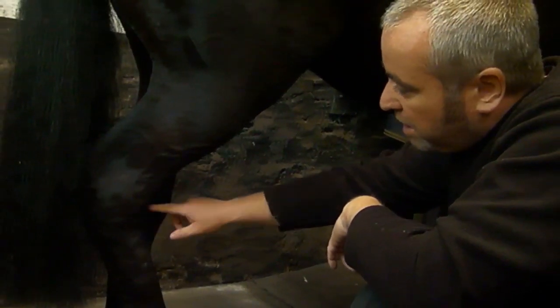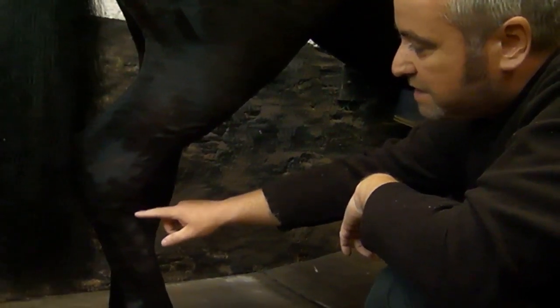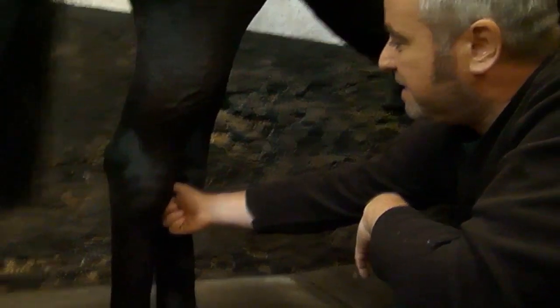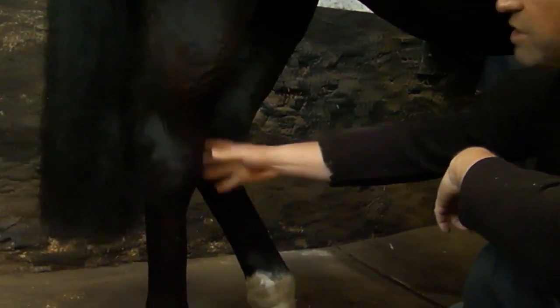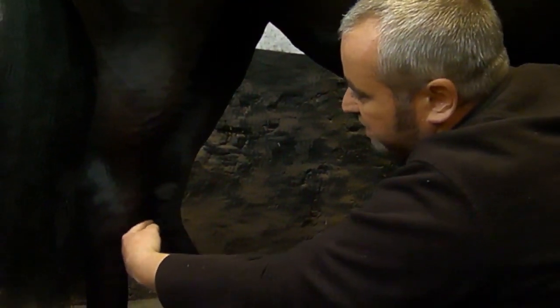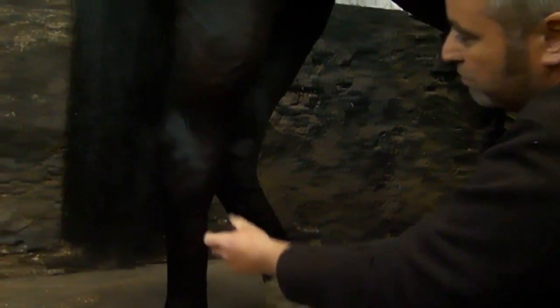Underneath that we've got another bone called the central tarsal bone, and below that we've got the third tarsal bone. We've got the fourth tarsal bone running up the side, and the second tarsal bone is on the inside, round the back slightly. That is the hock joint, and there are four joints inside the hock. The top one is high motion and they get progressively lower and lower motion, and the bottom two are quite low-motion joints.